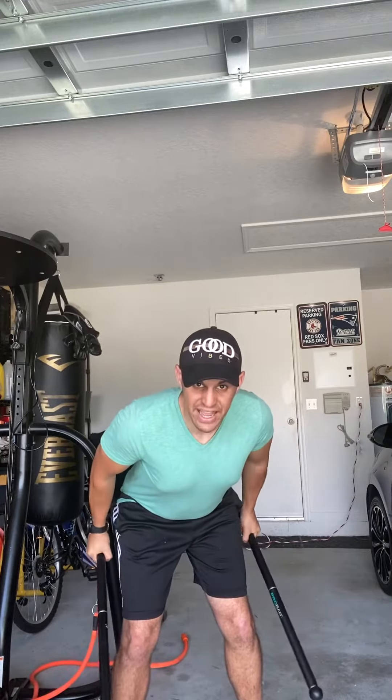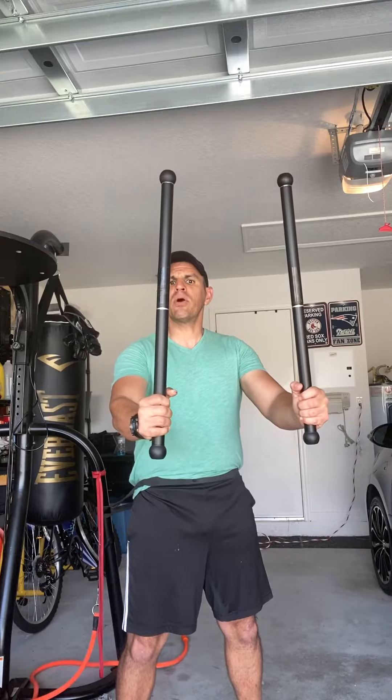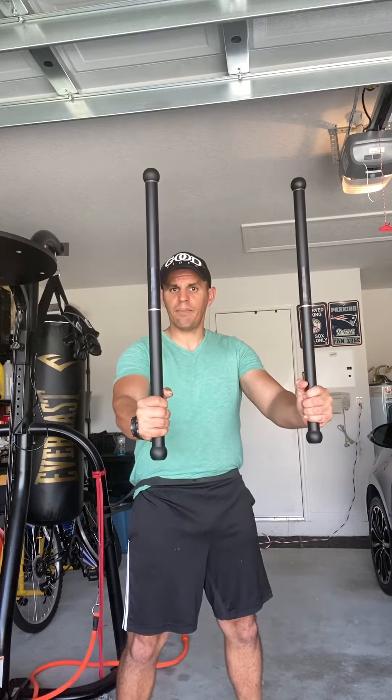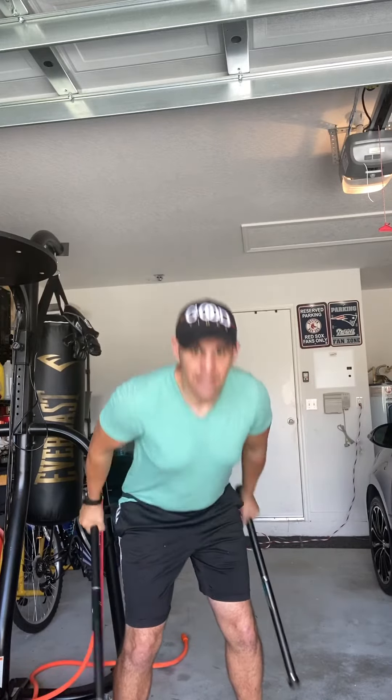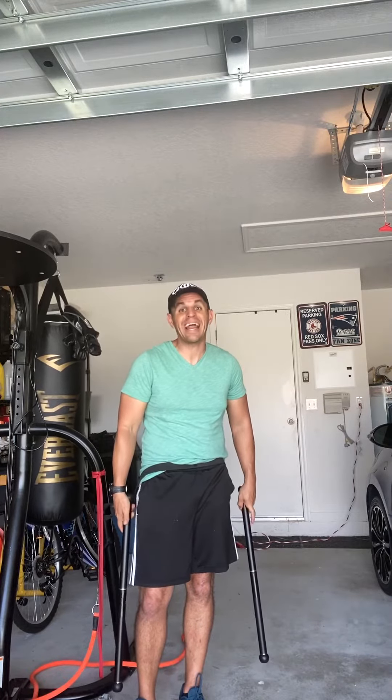We're going to squeeze up as quickly as possible with the pro bar club belts, coming up into a torch position, and then back down. Up to torch position and back down. Go ahead and do that for the prescribed amount of reps in your program — have fun with it.